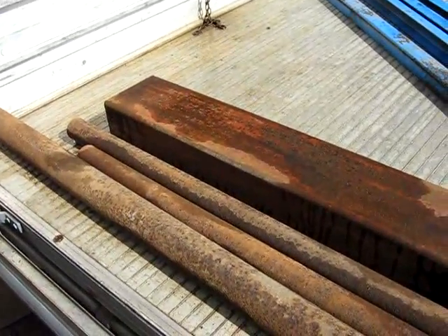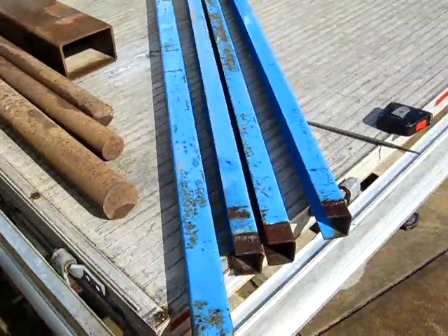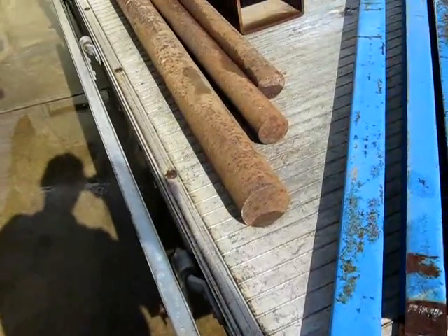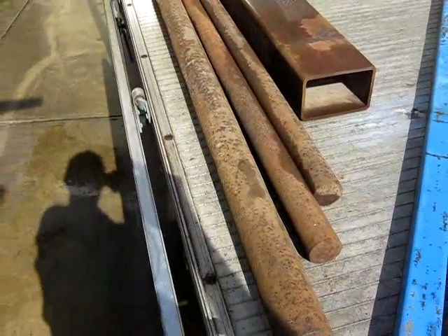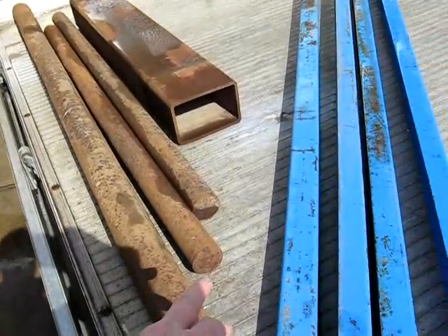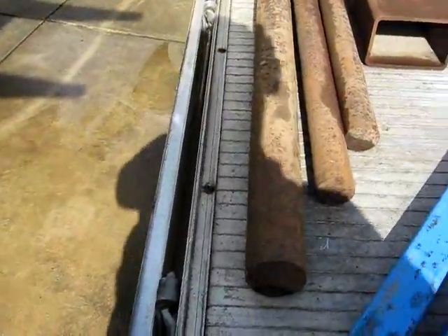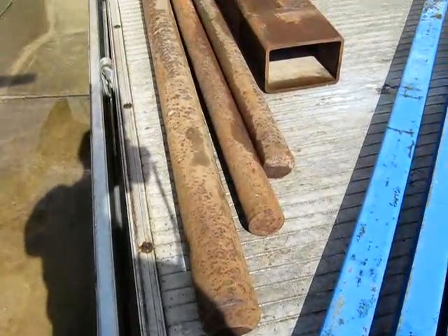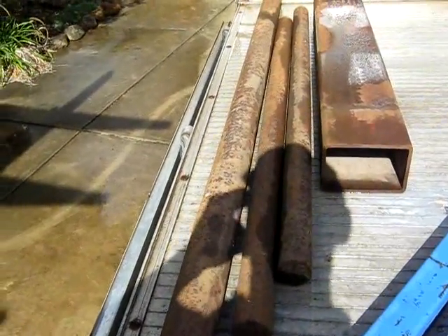I bought quite a bit of that as you can see. While I was there I also noticed he had some steel round stock. The piece on the left is about 1600mm long and the others are 1200mm. I haven't measured the diameter but you can see it's quite a good size.